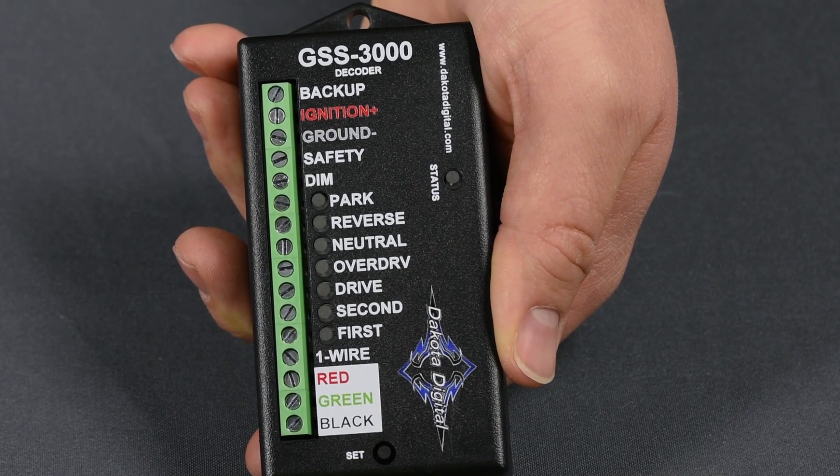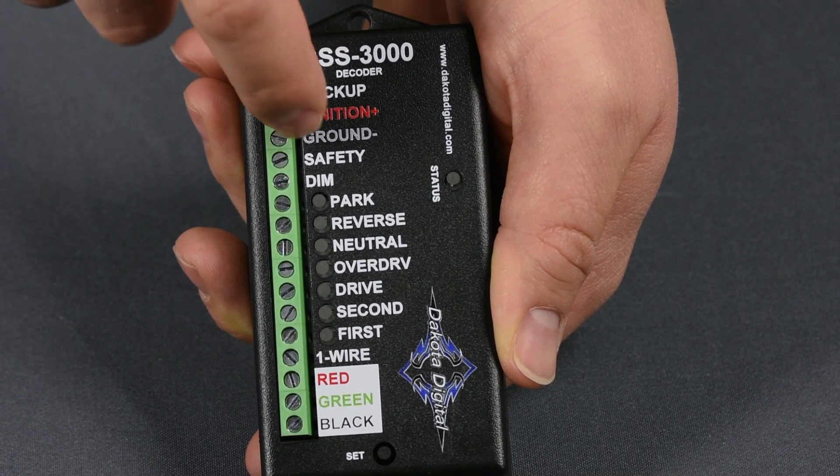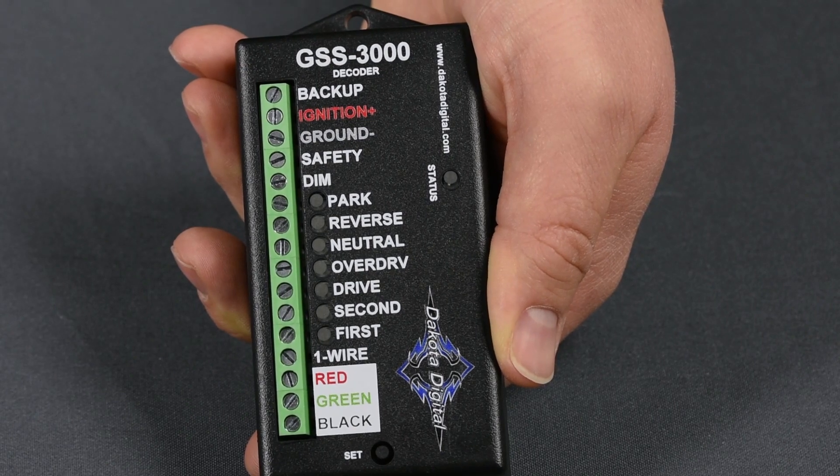In addition to the slick in-dash information, the GSS 3000 can also activate your reverse lights and your neutral safety switch. We include a 30-amp relay for this function.